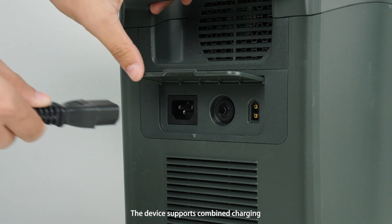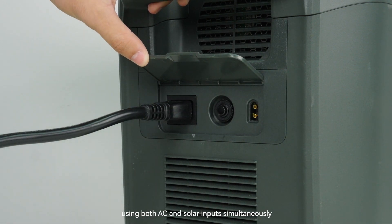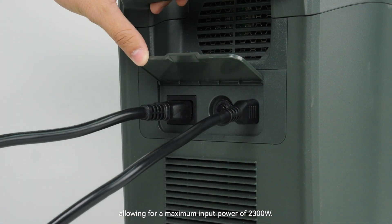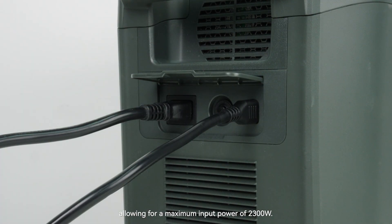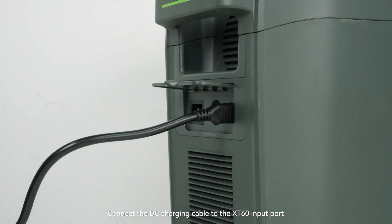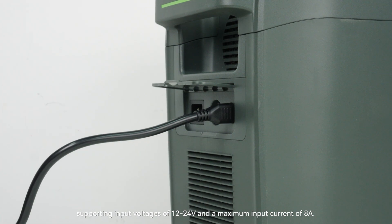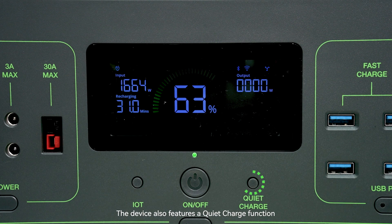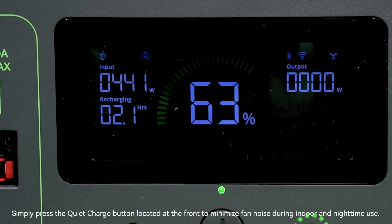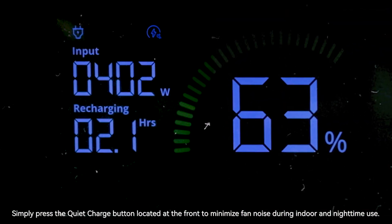The device supports combined charging, meaning using both the AC and solar inputs simultaneously, allowing for a maximum input power of 2300 watts. Connect the DC charging cable to the XT60 input port; it supports input voltages of 12 to 24 volts and a maximum input current of 8 amps. The device also features a quiet charge function — press the quiet charge button on the front to minimize fan noise during indoor or nighttime use.